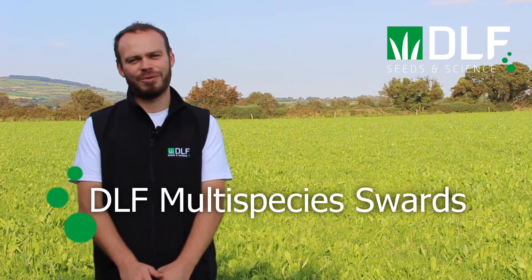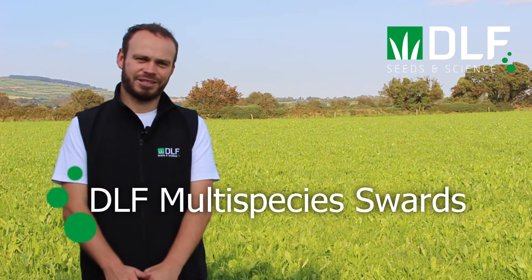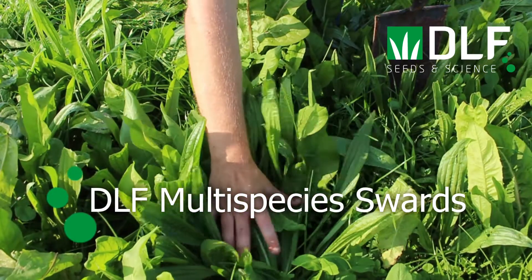A multispecies sward is a mixture of three or more species whose growth habits complement each other, resulting in improved productivity compared to when each of the species are grown in a monoculture.